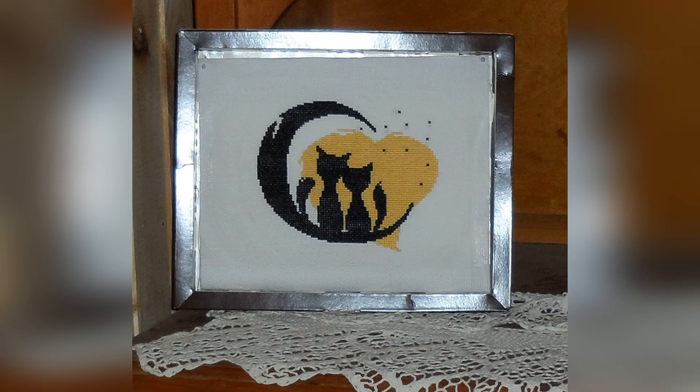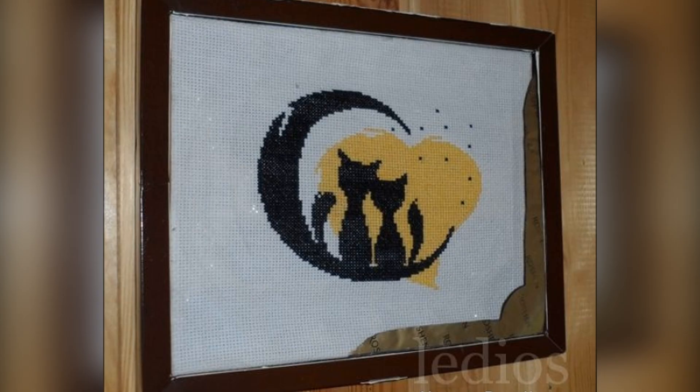Cats in love — embroidery kit 402 from Oven, 15 by 13, two colors. I was embroidering this in late autumn, sitting at the dacha while the frosts hadn't yet chased me away. By that time the picture frames I'd brought from the city had run out. So I adapted a candy box as a frame — and as they say, nothing is more permanent than the temporary. So since then this embroidery has been at the dacha, in a frame — that is, in the candy box.